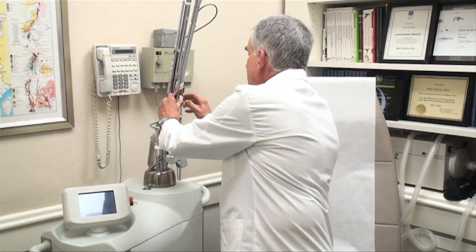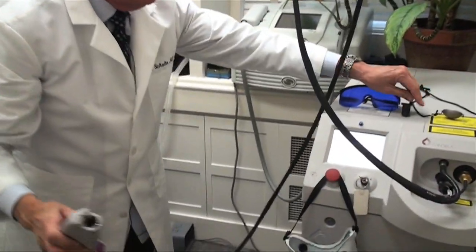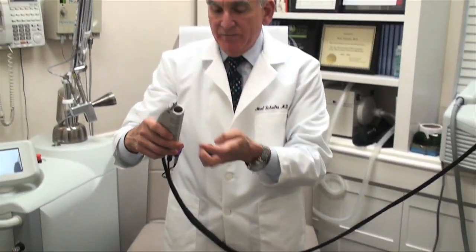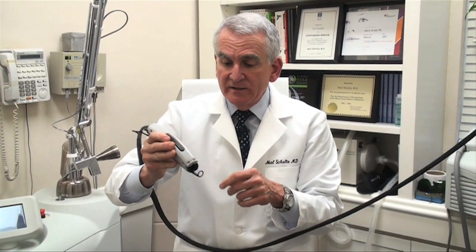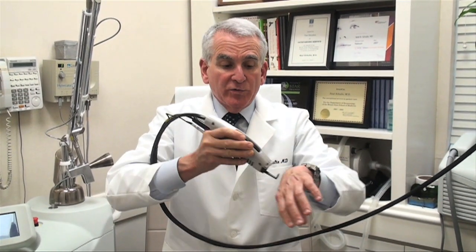The next laser I'd like to show you we use for removing broken capillaries and spider veins, especially from the face. If I apply this to the front of the laser wand, I can actually see through this little hole as the laser energy comes through. I can see the blood vessels snap away or just disappear from the laser treatments, and I go from place to place, usually on the face — we may even do it on the legs.